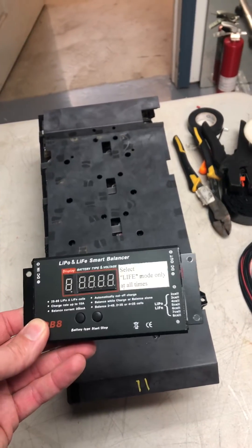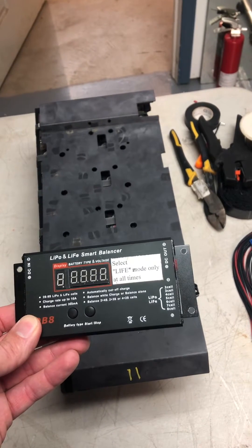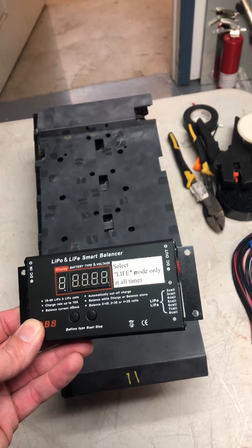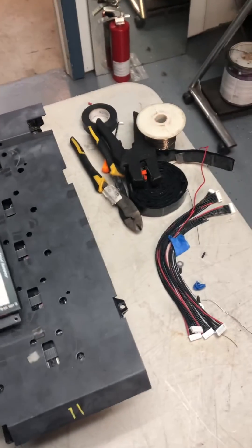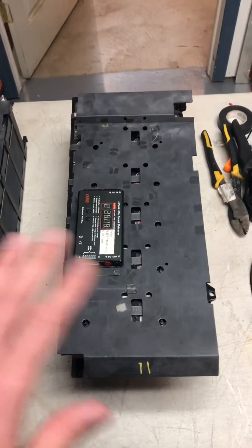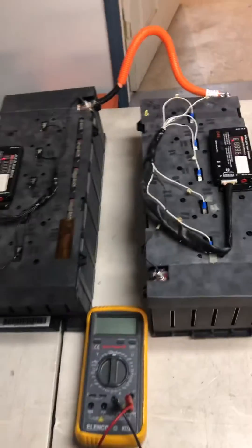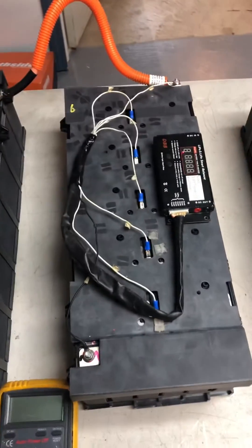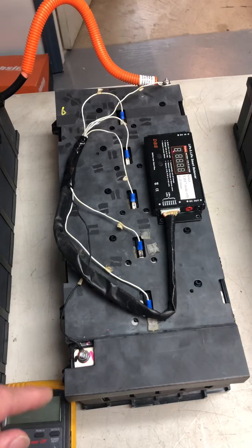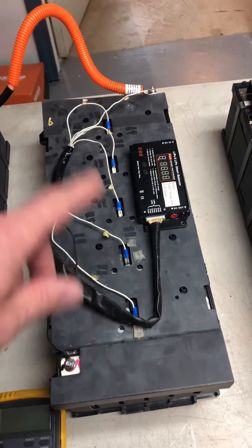I'm going to put on these balancers, but they're only rated for charging up to 10 amps and up to eight cells in series. Since this is six, I'm going to need two of these, so I've put two together here with a series connection. This gives me the right voltage to run a golf cart.